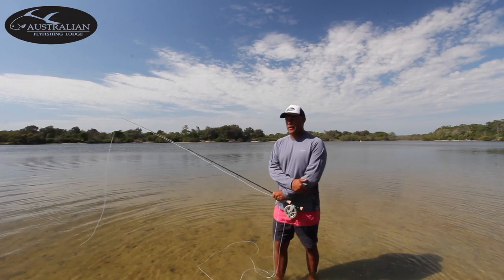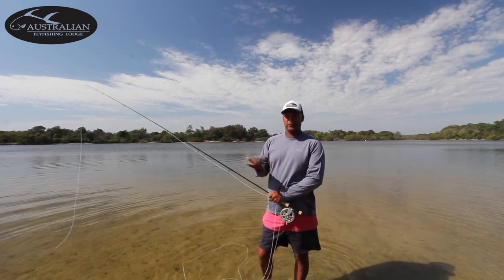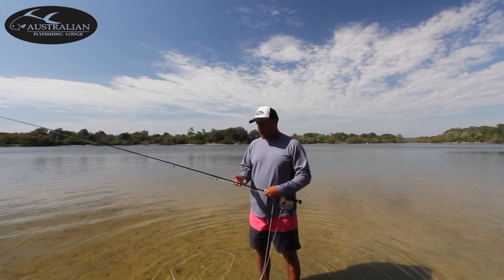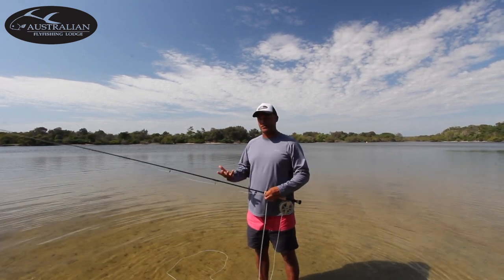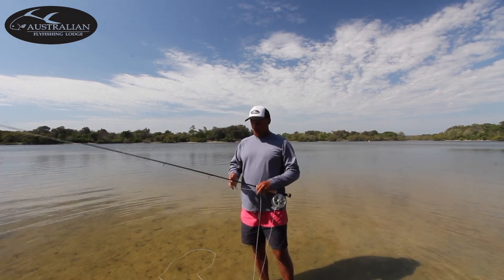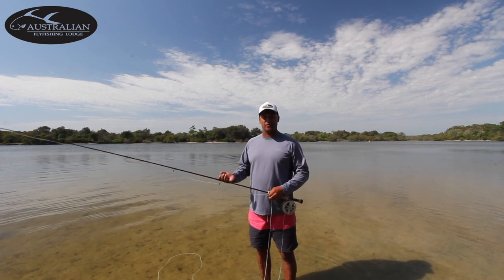So the first thing I want to talk about is line speed — very, very important. For a lot of us, we've come from a freshwater fly fishing background where the rods are light, the lines are light, and the flies are light. When you get into the realms of saltwater fly fishing, the rods are heavier, the lines are heavier, and the fly is heavier also.